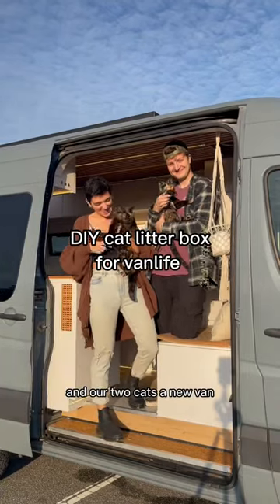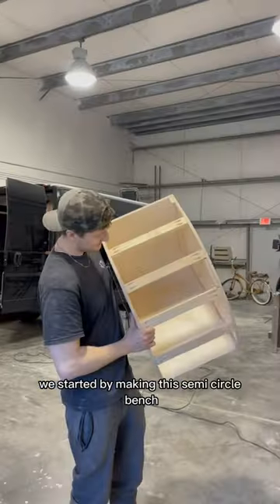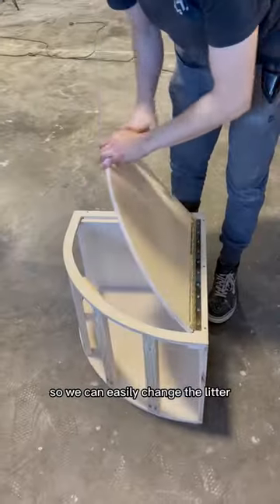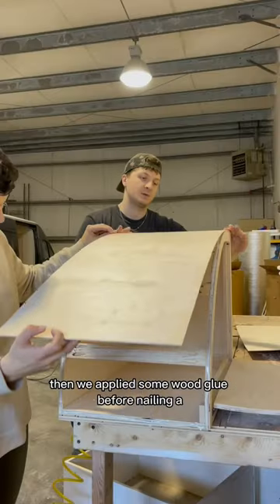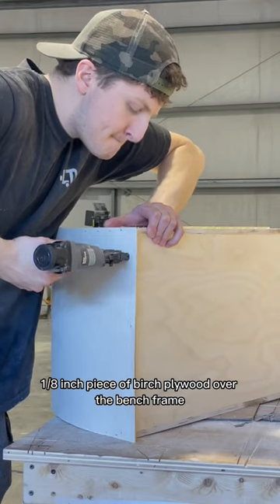We're building ourselves and our two cats a new van, and here's how we made them a DIY cat litter box. We started by making a semi-circle bench with a hinged lid at the top so we can easily change the litter. Then we applied some wood glue before nailing a 1/8th inch piece of birch plywood over the bench frame.